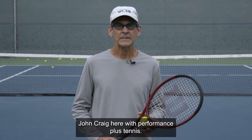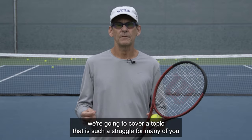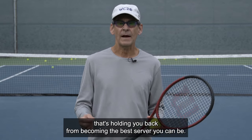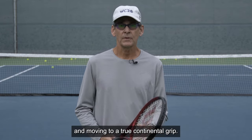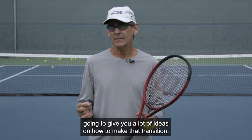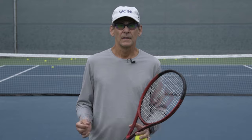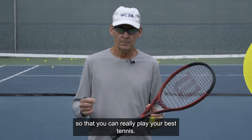Hey everybody, John Craig here with Performance Plus Tennis. In today's video, we're going to cover a topic that is such a struggle for many of you — that's holding you back from becoming the best server you can be. We're going to cover transitioning from serving with a forehand grip and moving to a true continental grip, and I'm going to give you a lot of ideas on how to make that transition and get your serve to perform at a much higher level.